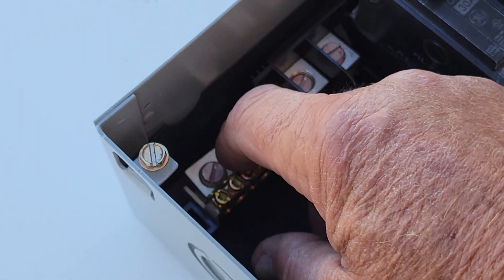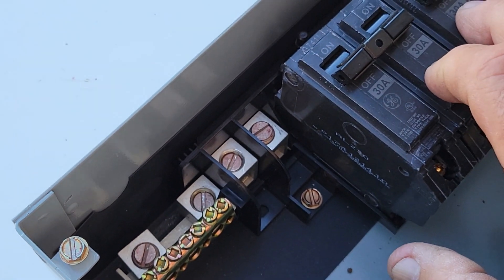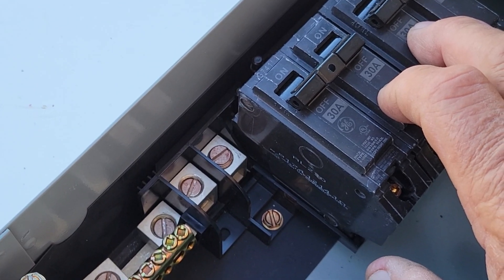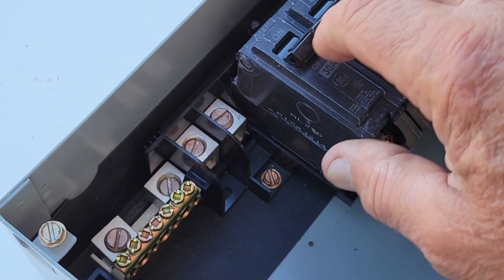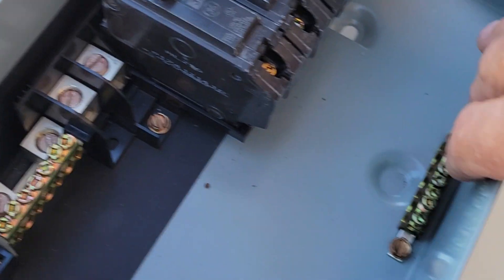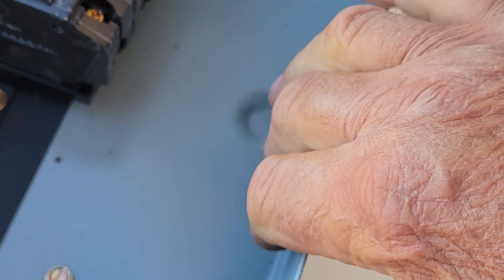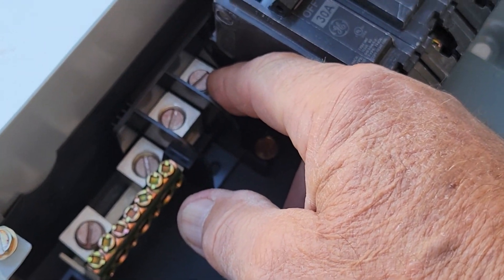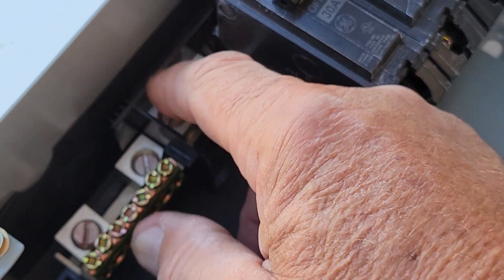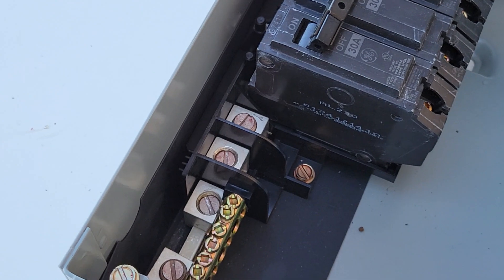This is the neutral bar — the neutral is usually the white wire. For the hot wires, they would normally be two blacks, two reds, or a black and a red, which tells you it's a 240-volt system. This one down here is a ground bar, and it's attached to the can itself so that it grounds the enclosure. From here you would take a wire from line one and line two — hot one and hot two — and those go into your existing breaker panel.